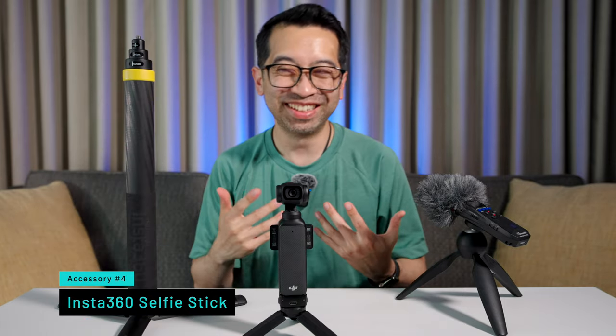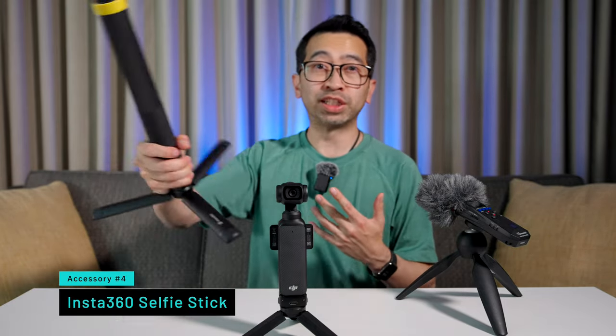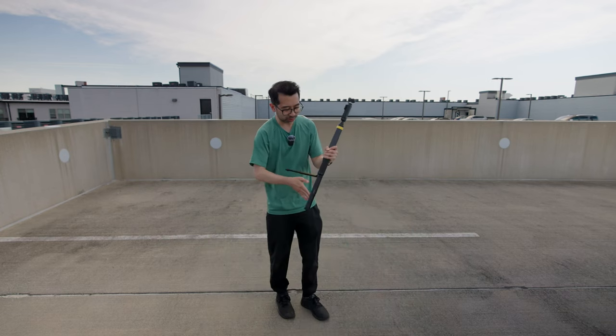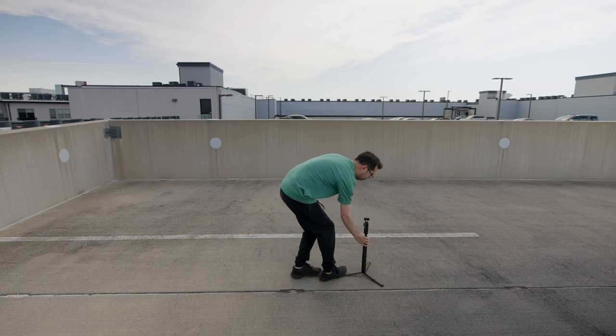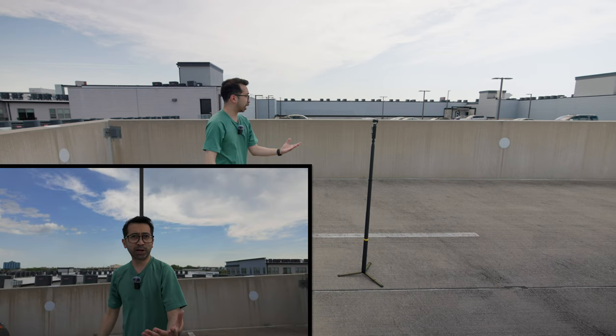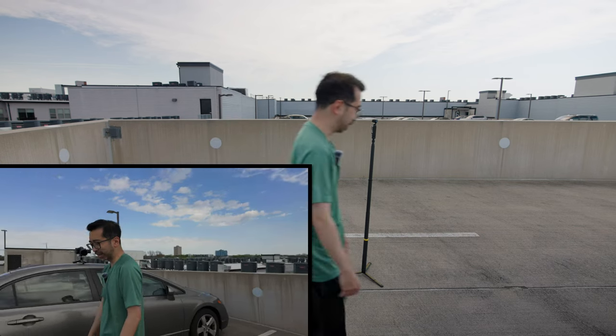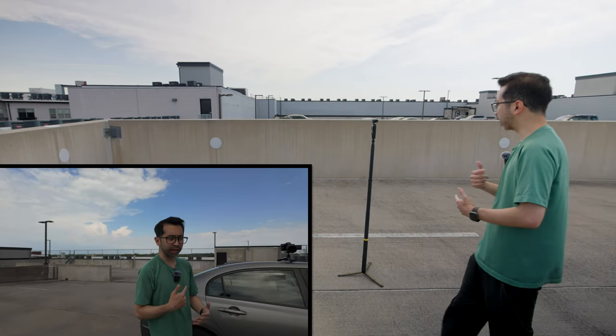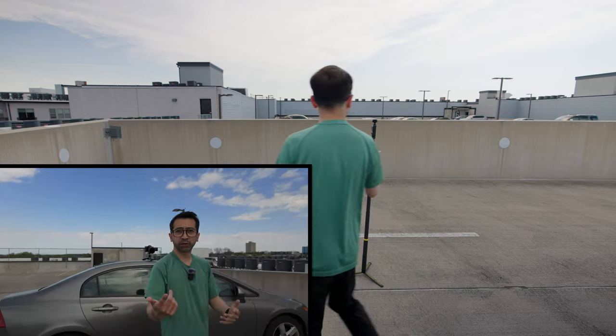The fourth accessory that you didn't know you need is a selfie stick. I don't mean using it like you normally would — just holding it out in front of you and filming yourself. As a solo creator it's pretty hard to film myself, but with the selfie stick and the Pocket 3 it makes it really easy. You just open it up — you need the tripod base too — and wherever you are, you have your own filming crew. It looks like you have your own camera guy at all times, especially with the active track. You can also use the mic as a remote, so you have your own photographer with you at all times.